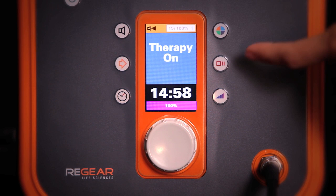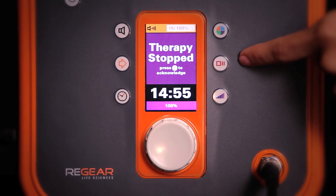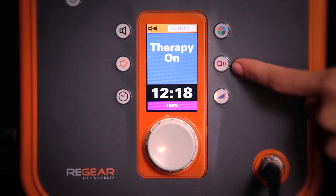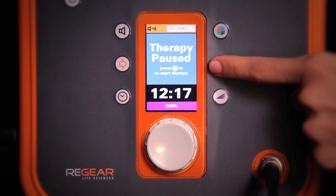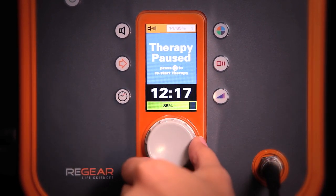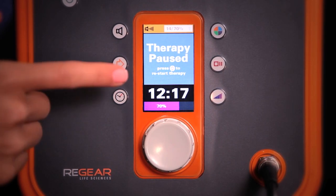Above intensity is the pause/stop button. Press once to pause a treatment; press twice to stop a treatment. You would pause a treatment if you need to increase or decrease the duration or intensity. To do this, press the button once, then press the intensity or therapy duration button, turn the gray knob to the desired setting, and hit the continue button to resume.